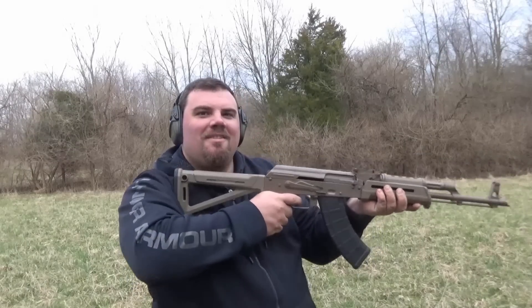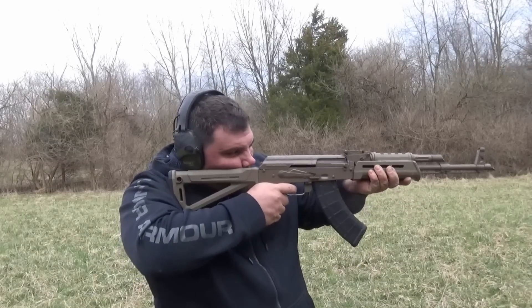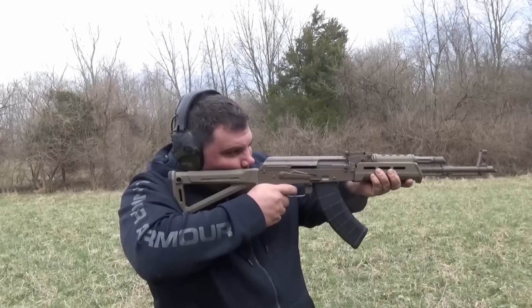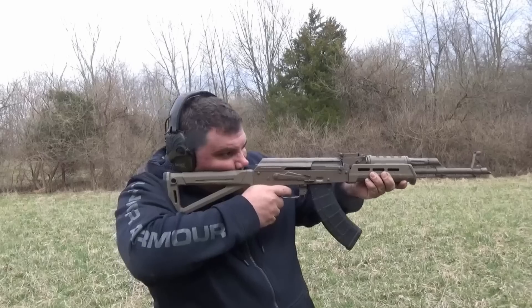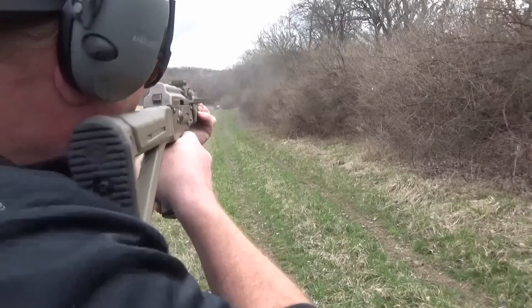I'm really digging the trigger, though. It's short — I just wish it didn't have so much over travel.